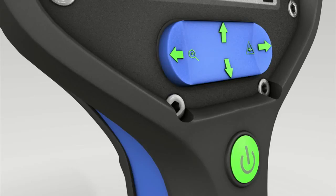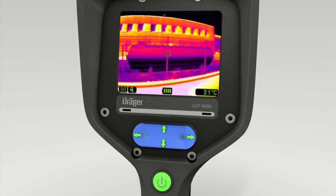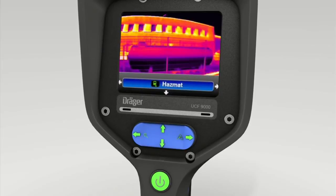The right-hand section will take you to the Hazmat menu. Press the lower part of the four-way switch to confirm this mode. This setting helps you track down liquids and chemicals as well as leaks in next to no time. Exit Hazmat mode by pressing the bottom of the toggle switch.